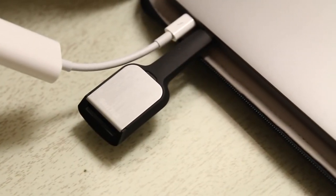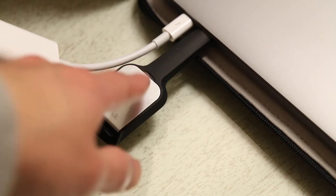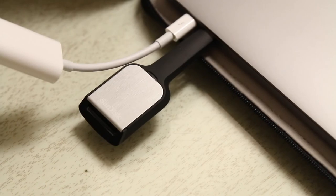Last but not least is the SanDisk high-speed SD card reader, which is completely optimized for the MacBook Pro. It's designed to give you access to the next USB-C port right next to it, which is why this piece is extended. It is high-speed, so for those of you who have Class 10 SD cards or higher, this is definitely a good one to get because you can transfer your photos and videos from the SD card to your MacBook very quickly.